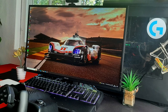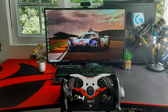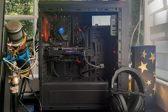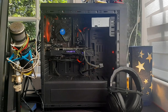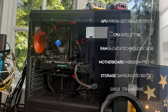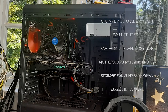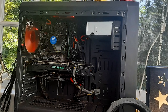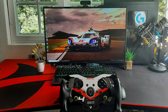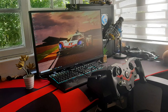His monitor is the 144Hz ASUS TUF Gaming VG27VQ, which he simply places on top of his desk with a Rode microphone to his right. Powering all of this, he's rocking a custom-built PC with an Nvidia GeForce GTX 1070 Ti, Intel i7-7700, and 16GB of DDR4 RAM. Overall, Noah's rig shows us how functional and good-looking even a sim racing setup without a dedicated cockpit or wheel stand can be. Thank you, Noah, for sharing.